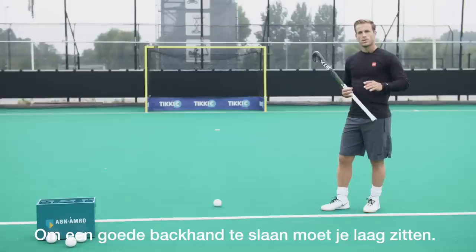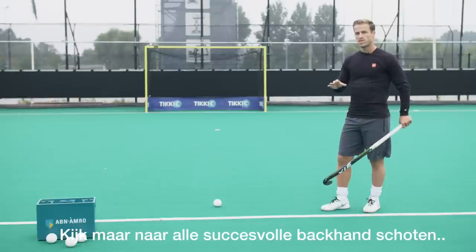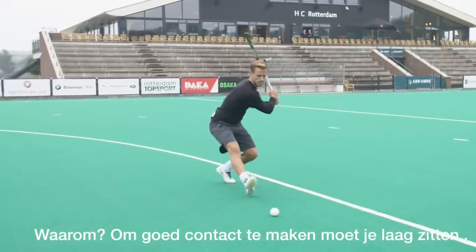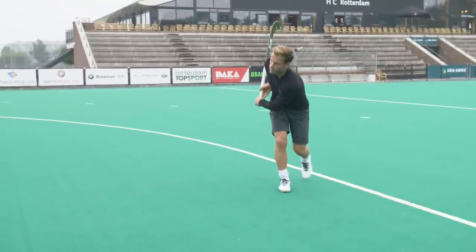If you want to shoot a proper backhand or a successful tomahawk, it's important to get low. Look at all successful backhand shots — getting low is key. To get correct contact, you need to get low and bend your knees to make sure you can get exactly where you need to be.